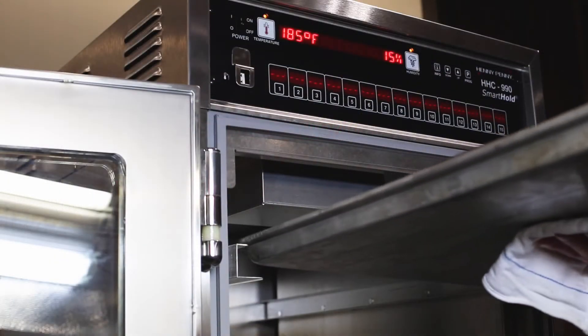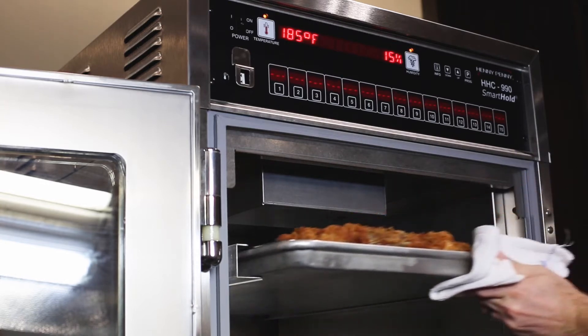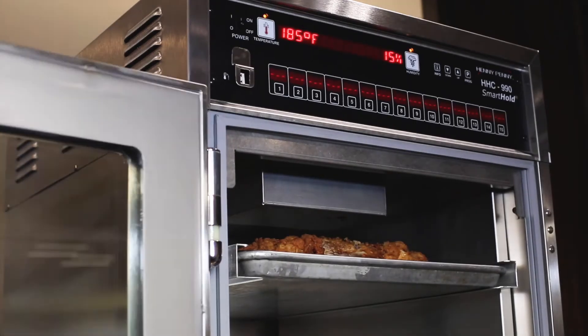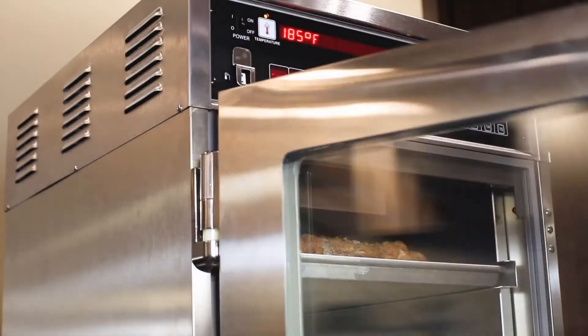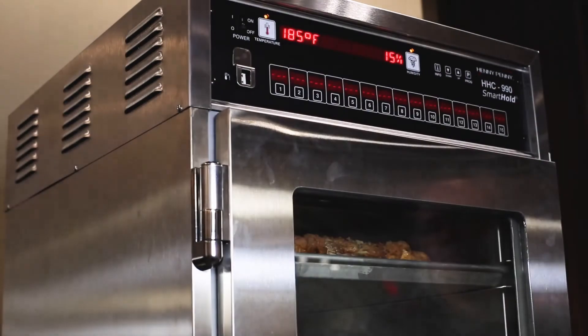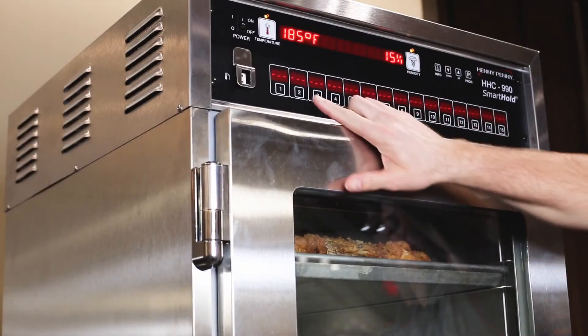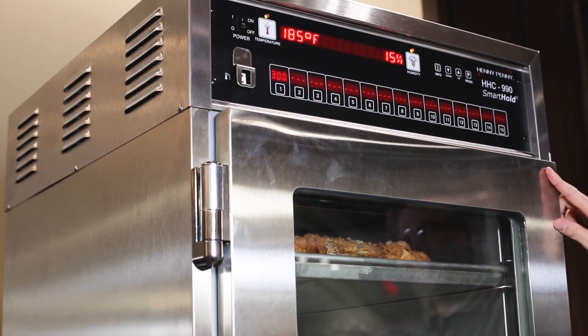After one hour, the temperature stabilizes and the cabinet is ready to load. As product is loaded, start the corresponding hold timer. A best practice is to count racks from the top down and use the corresponding numbered hold timer for each rack in the cabinet. This way there is no confusion on which timer applies to which rack.